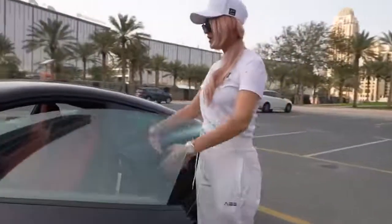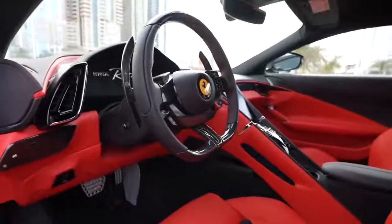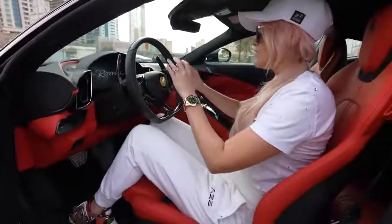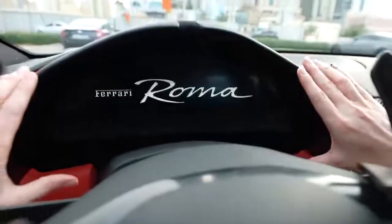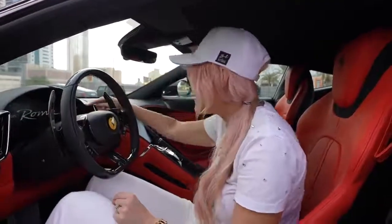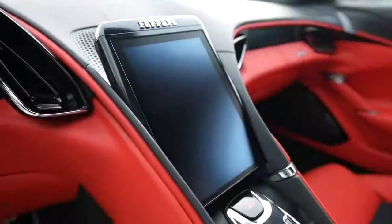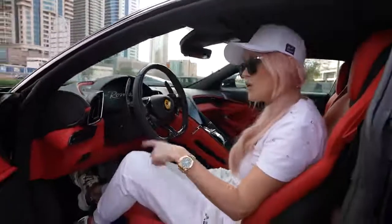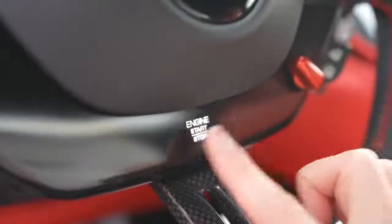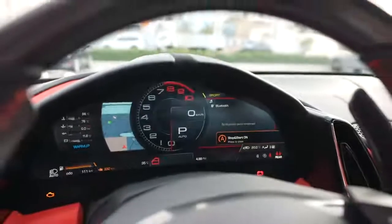Look at this interior — how beautiful is this? I love this spec in red and black. Now, the first thing you notice is this really big screen in front of you. This is the first time I'm seeing a Ferrari with a massive dash screen — usually it's really tiny on the left-hand side. This finally feels modern and updated. And there's no start-stop button anymore — it's actually here on the digital display. So let's start her up — look at that big screen!